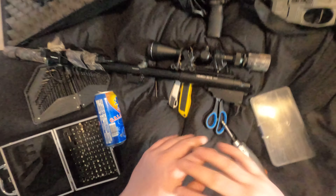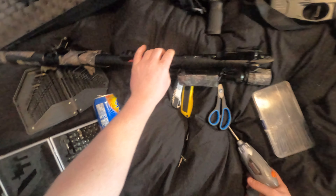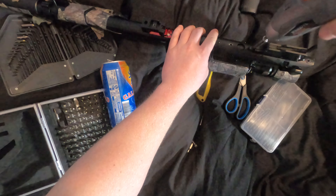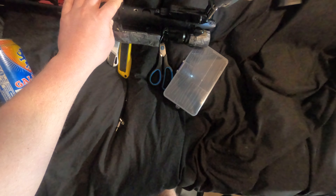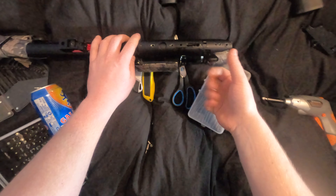Put the body to the side. Now you've got your lovely inner workings. What you want to do is take off your trigger - you've got your front screw here and your rear screw here. That just lifts out. Pull it to the side and keep the screws in it, it makes it easier.